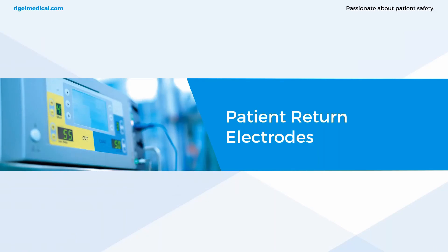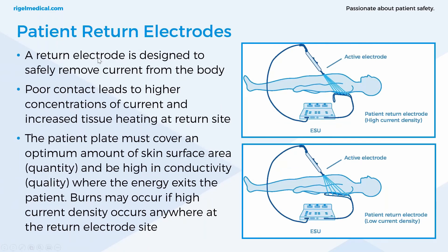The return electrode is designed to safely remove current from the body. The patient plate must cover an optimum amount of skin surface area and must also be high in conductivity where the energy exits the patient. Burns may occur if high current density occurs anywhere at the return site electrode. If the patient plate is placed too close to the surgical site, the current flows to that nearest point and you get even higher density current burns.